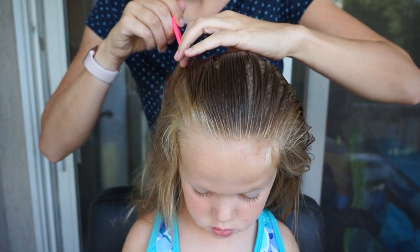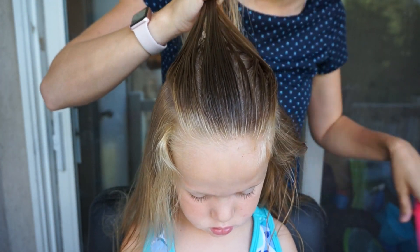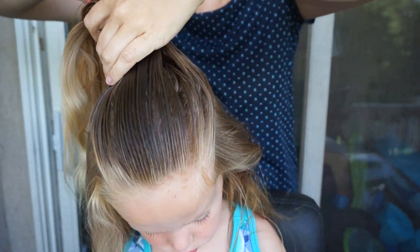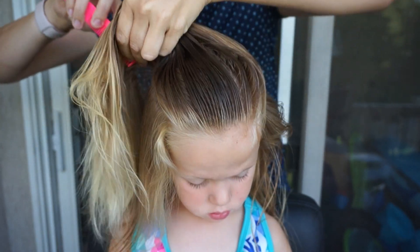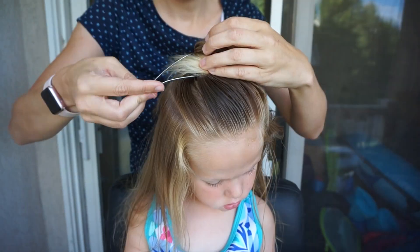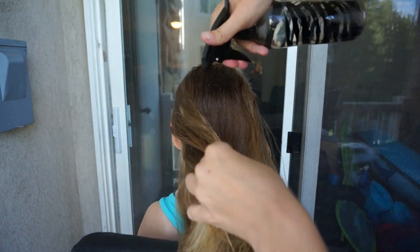First up is parting out the hair. We are going to section out the middle third of the hair from the forehead back to the crown. If you need suggestions on how to part the hair out easier, check out our video from last week where I give tips and tricks on parting out the hair. This front section I am just going to secure out of the way for now.